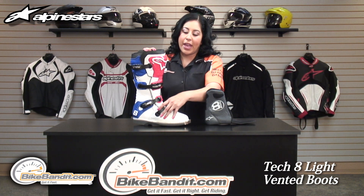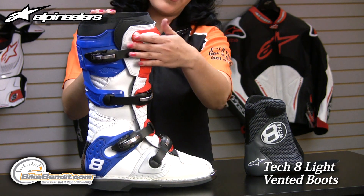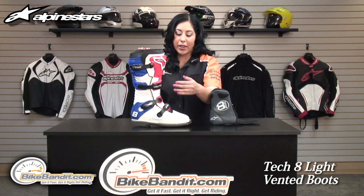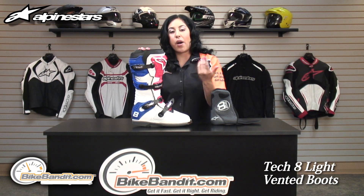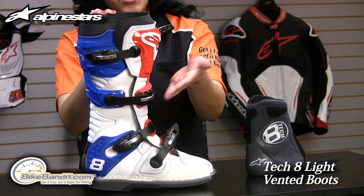The buckles are replaceable. The way they're placed on this boot, every other buckle goes in a different direction — not only for a secure and snug fit, but also in case you go down on your bike. If you're sliding on the side, one of the buckles is not going to accidentally pop open, so you still have a secure fit with the opposite direction buckles.